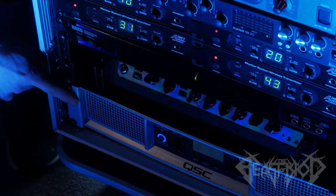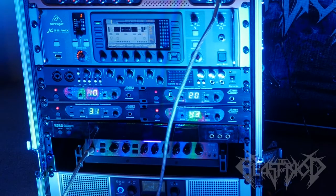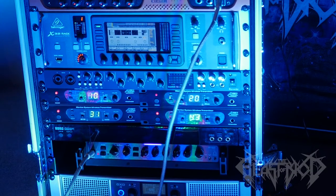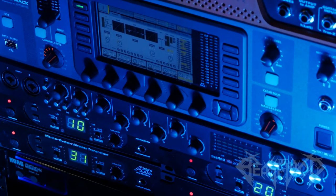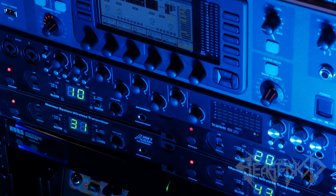We have two full guitar rigs. Each one consists of an 11 rack processor going into one channel of a dual channel QSC power amplifier. We have a bass amplifier head sitting on a rack shelf. We have a USB audio interface connected to our laptop. This outputs synthesizer backing tracks, click tracks, and a robot DI guitar.